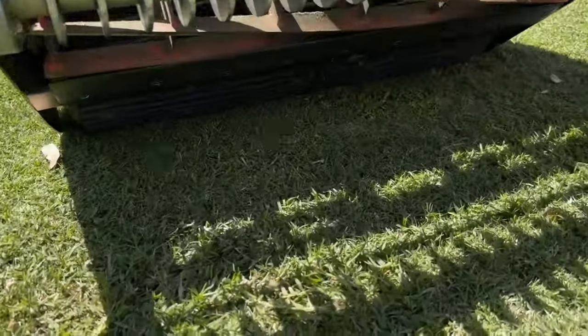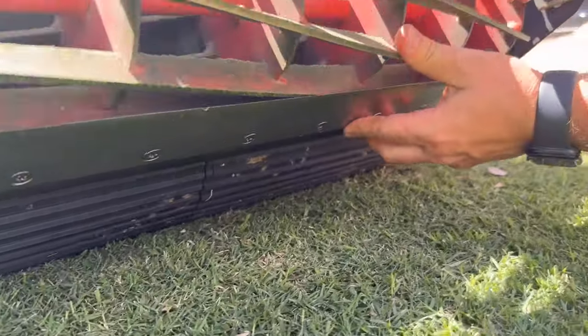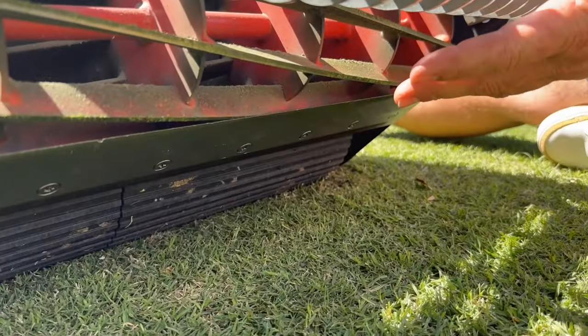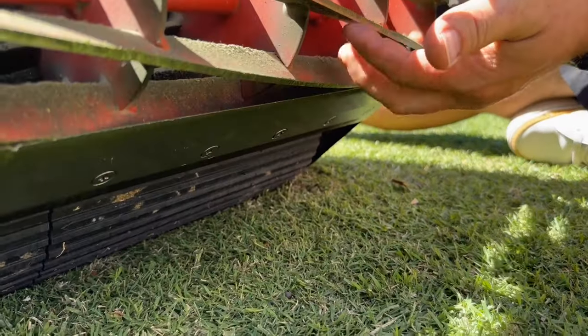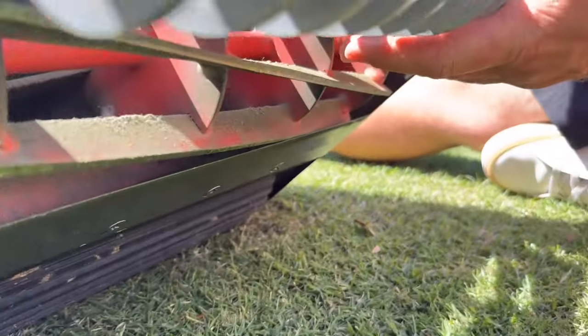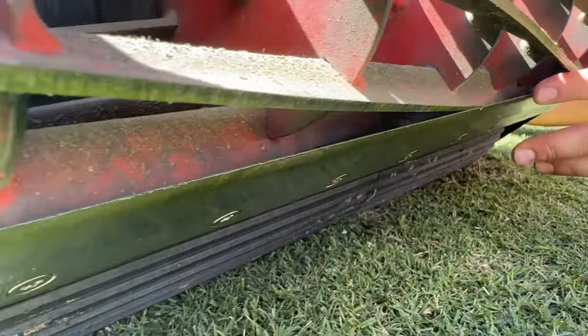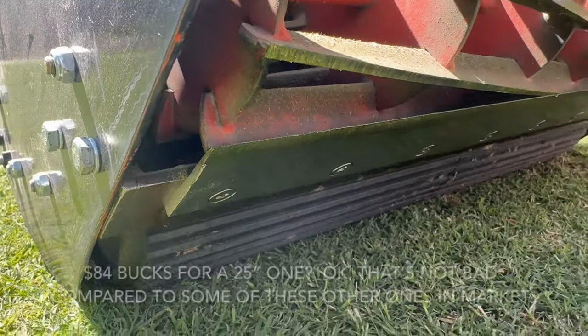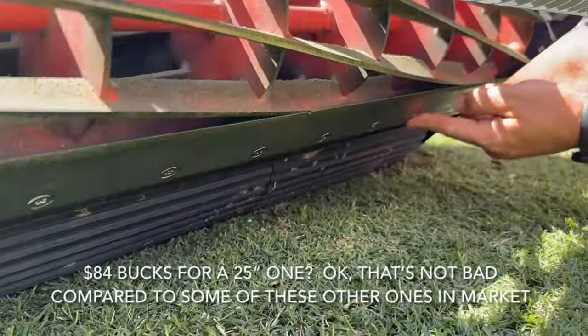This bed knife is pretty much gone because I mowed too much sand with it. But it's a low-cut bed knife — it'll cut down to 0.07 inches. They're $84, which is not bad compared to some of these other ones.